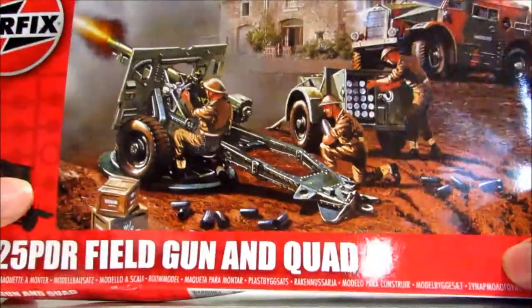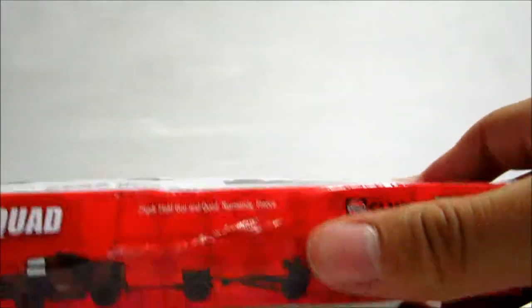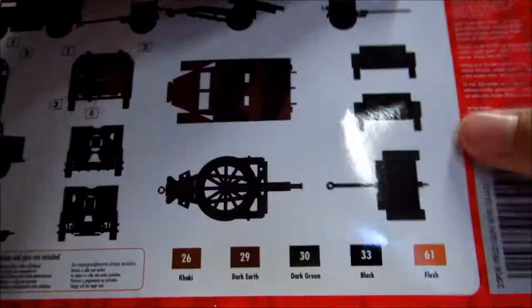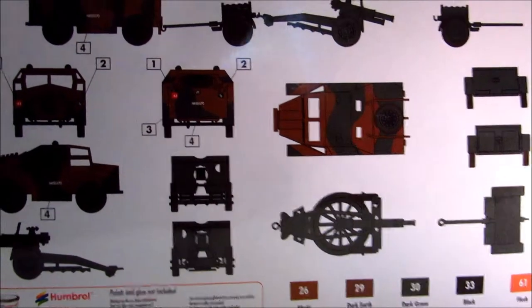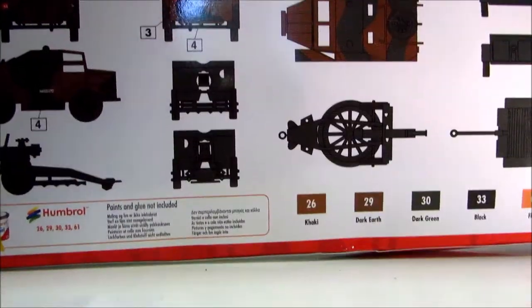My hand almost covers it all with the Airfix logo. Skill 2. I apologise for how bad this box is — it's been on top of loads of other boxes, so that's why. Over on the back there's some different things about the set as well. So that's it for the box.